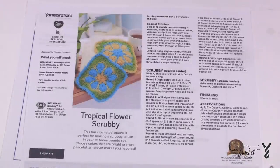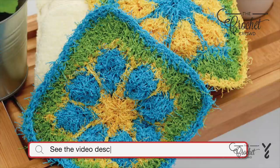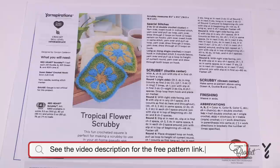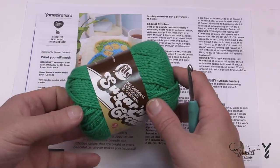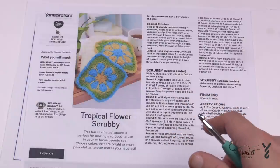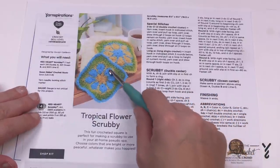Welcome back to The Crochet Crowd as well as my friends at yarnspirations.com. I'm your host Mikey. Today we are going to work on the Tropical Flower Scrubby — it's like a dishcloth. It's recommending Red Heart Scrubby yarn, but since you can't see the stitches with that yarn, I'm just going to be demonstrating today with Lily Sugar and Cream yarn. I'm also going to be showing you an alternative option — the waterfall stitch.